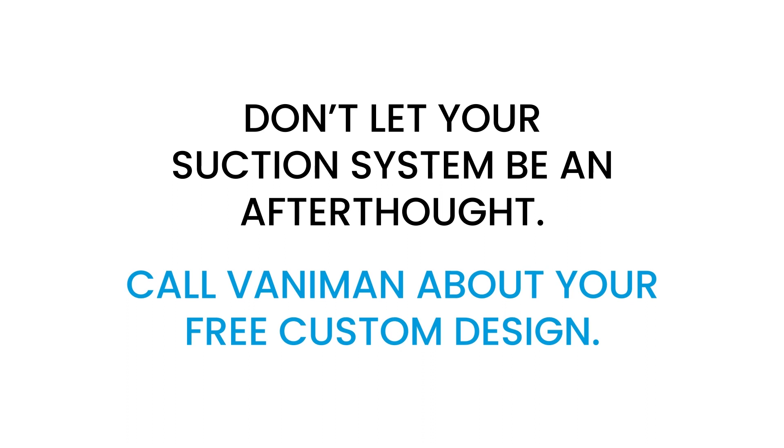Don't let your suction system be an afterthought. Call Vanaman about your free custom design.